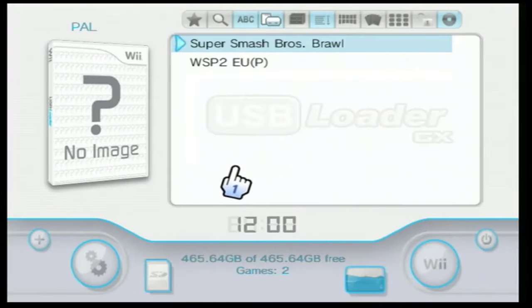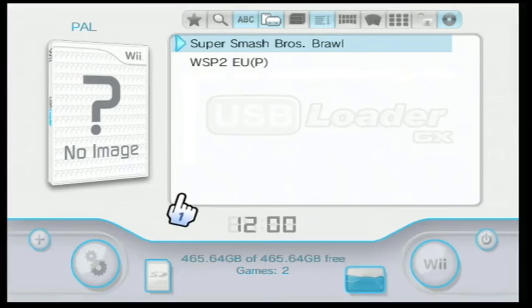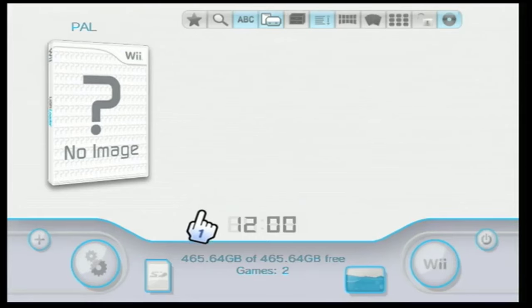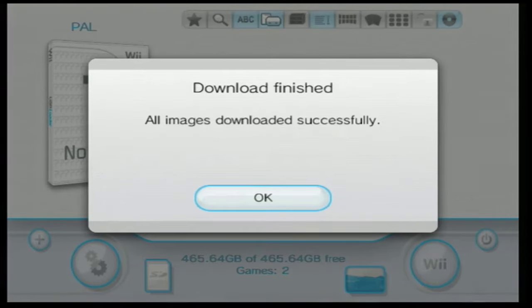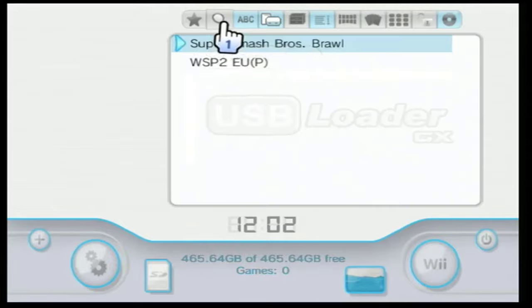To get the game cover from the internet, move the cursor to the game box and press OK, then press Yes to download all the missing game covers from the internet. USB Loader GX may not refresh the game database after downloading covers, so click the magnifying glass icon to restore it.